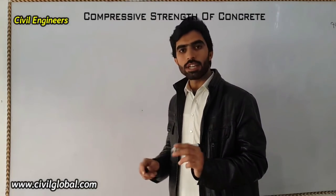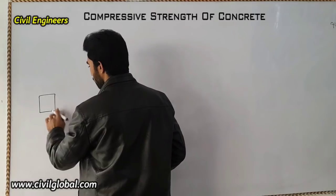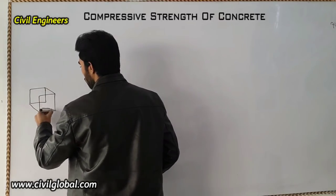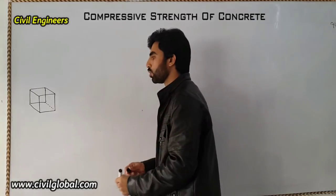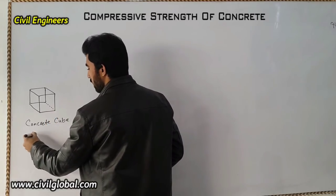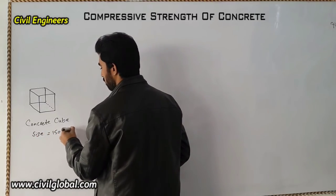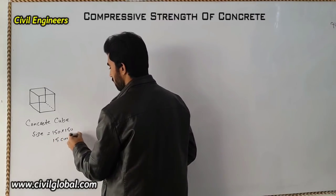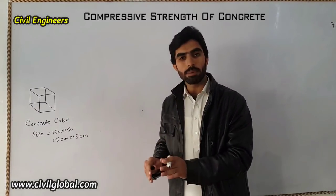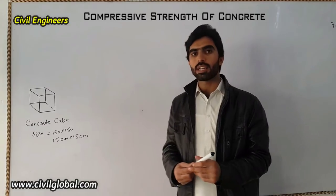We have to make a concrete cube. The size of this cube must be 150 mm × 150 mm, which you can also say is 15 cm × 15 cm. Using this cube size, we perform the test in a compression machine and we will be able to find out the compressive strength of concrete at seven days and 28 days.